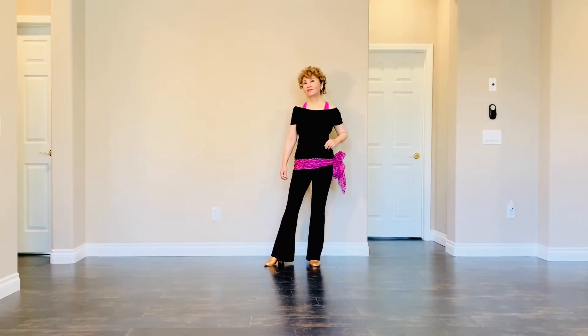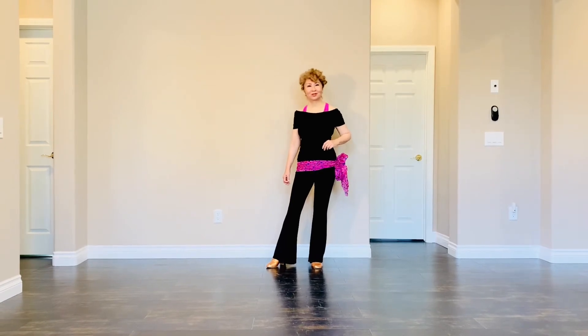Touch by Touch, choreographed by Amy Yen. 32-count, floor wall, in program level. Start with your right foot.